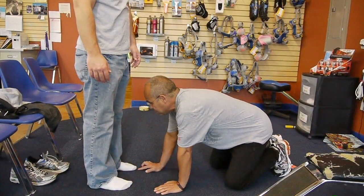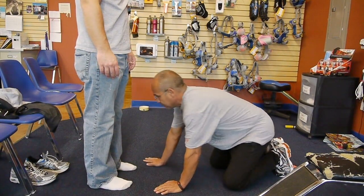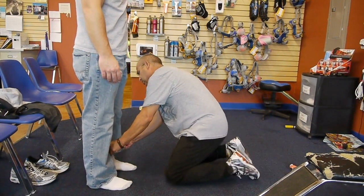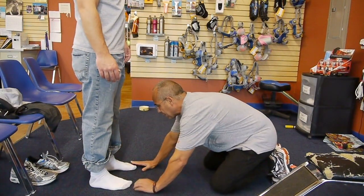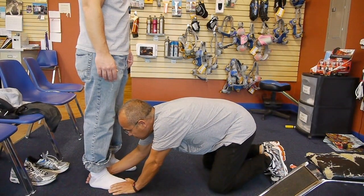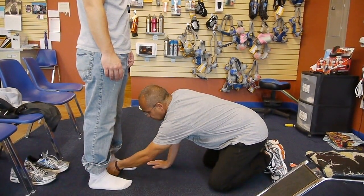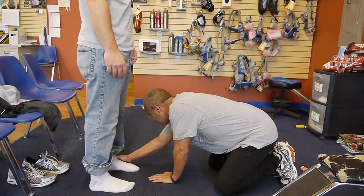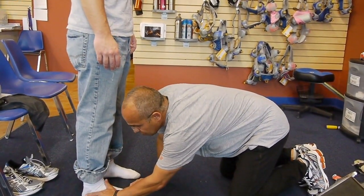What we do here is a standing gait analysis, and that's going to tell me whether you pronate, supinate, or neutral. I'm just going to lift your front leg up just a little bit, move this heel out just to make them parallel for the test. I'm just going to check your arches. Check your heel. Arch — not much of an arch.